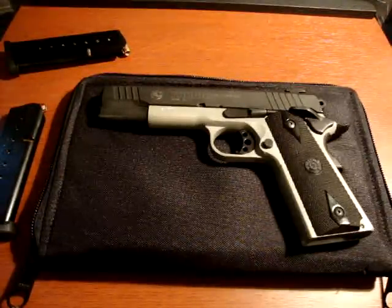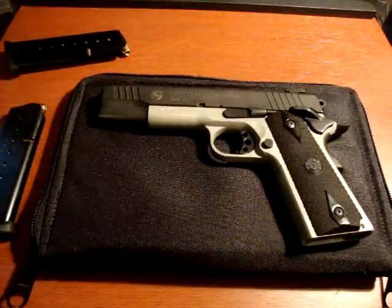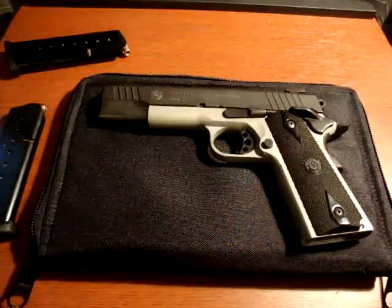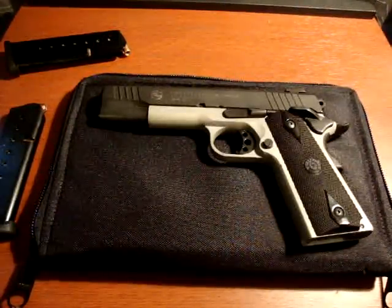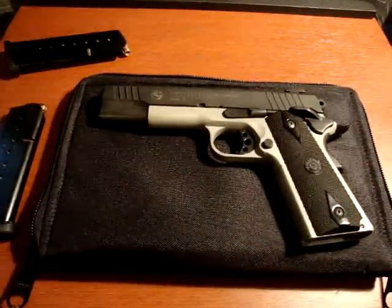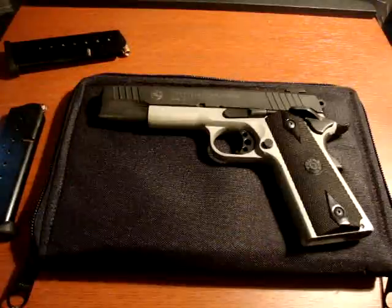I am looking to do maybe a couple modifications to the gun — maybe change out the grips, these are the stock grips, maybe do something else, maybe a custom grip or whatnot. The only other thing was maybe do a compensator in the front. I don't know, I'm still thinking about that.